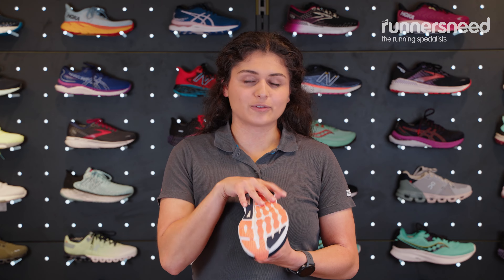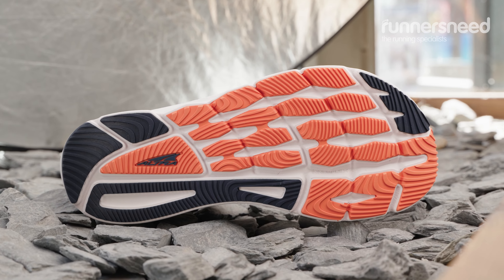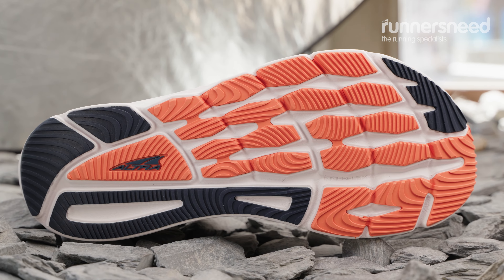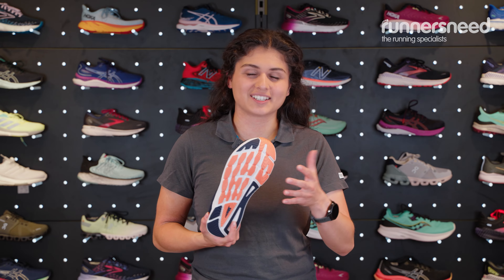On the outsole of this shoe you'll see you've got your foot pods. This is working in tandem with the tendons under your foot and gives you a nice flexible push-off. It means that it's quite a personalised run — you're not getting kind of one flat bit of rubber that's dictating your run.